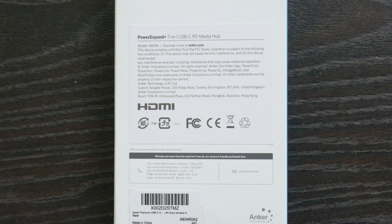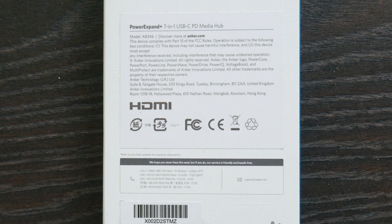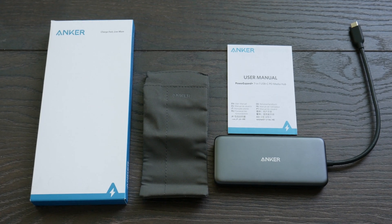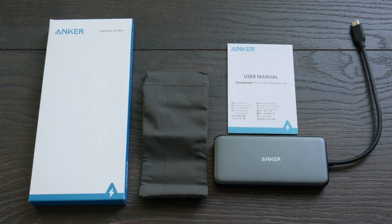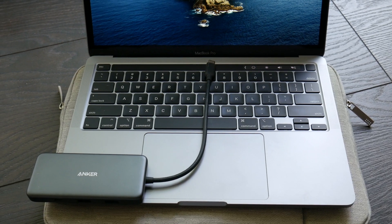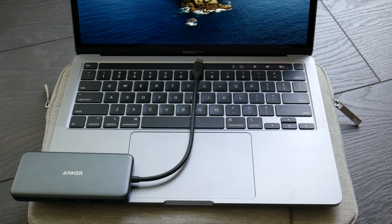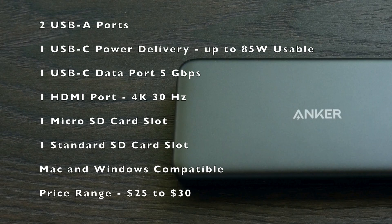Here's a look at the back of the box. This is model A8346-7-1 USB-C hub. Anker makes really good equipment, and I wanted to review this because it is a USB-C data hub — not just power — at a low cost. You get the box, a little carrying case, and a user manual. The hub works great with Macs and Windows PCs. Ports include two USB-A ports, one USB-C power delivery up to 85 watts, one USB-C data port at 5 gigabits per second, one HDMI port at 4K 30Hz, one micro SD card slot, one standard SD card slot. Price range is around $25 to $30.